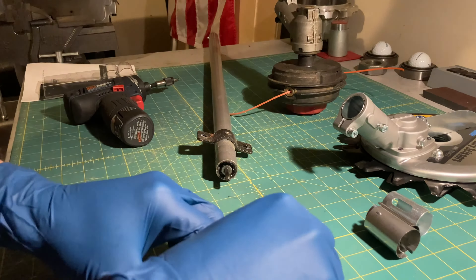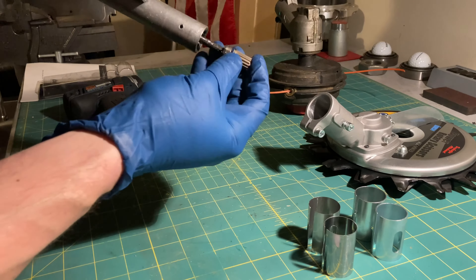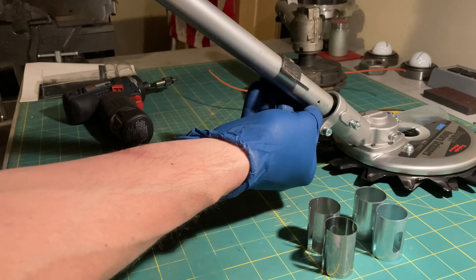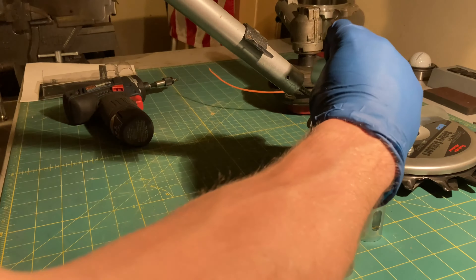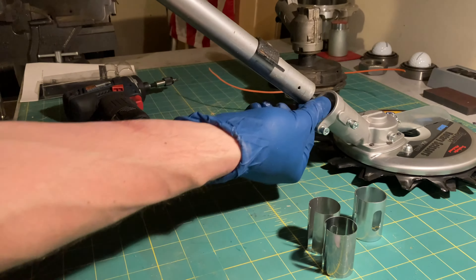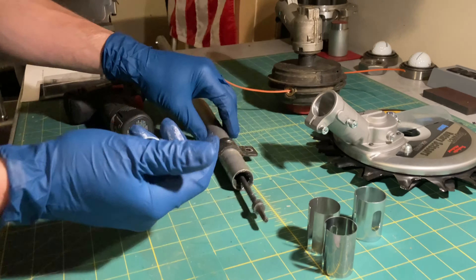So there's a sleeve already installed. There are three others to choose from, with a little bit of spacing differences. The one already installed is a little thicker than the rest — two thickest, two thinnest. We'll just try it as is. We're going to need some spacing. Let's try it — trial and error.